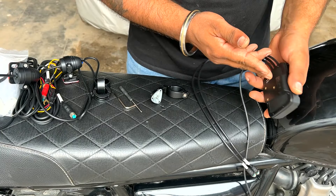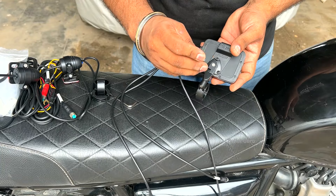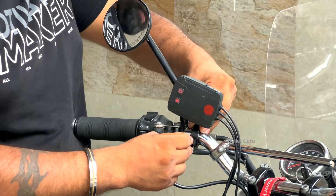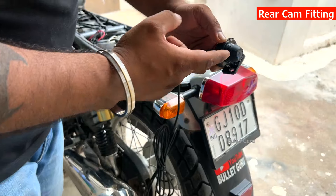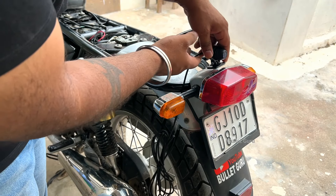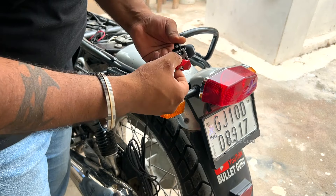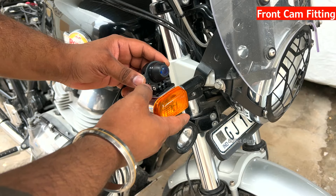First, let's install the main unit on the handlebar. I'm going to install it here, in this location. For the rear camera, I'm going to install it here as well. You could also install it from the bottom. I'm choosing this spot because the visibility is proper and it has a plain surface. This is the front dashcam — I'm going to install it in this location.